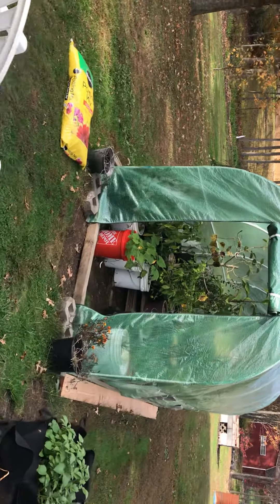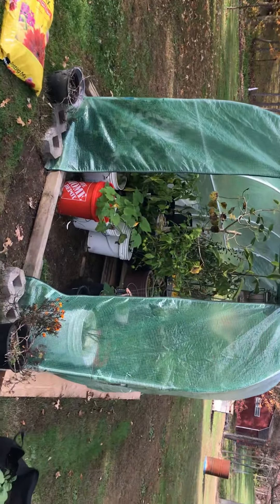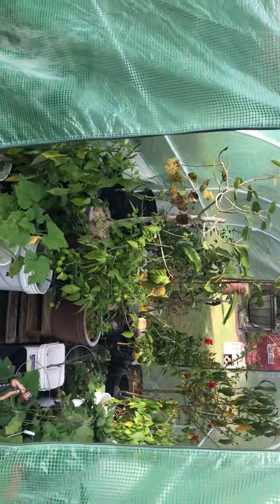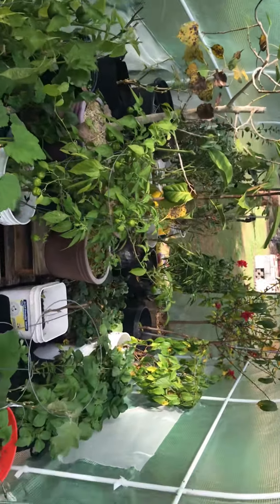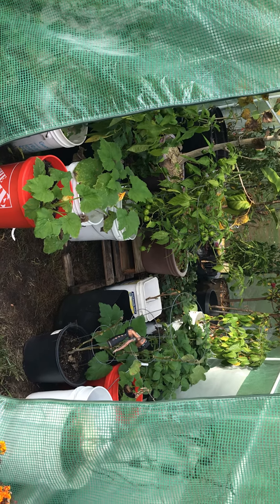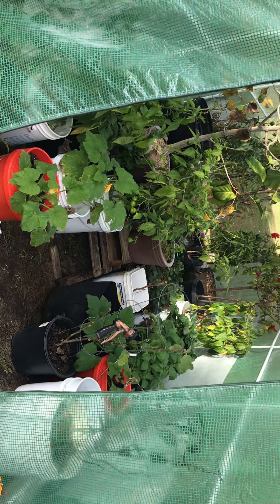Hi guys, it's Jeff from Jeff's Garden Tips in Containers. Just want to give you a little inside look at how the greenhouse is going so far — it's been really productive, even some of the overwintering stuff I put in. When I opened it up today, it hadn't gotten down into the 30s, so I had it shut. When I opened it up around 11 o'clock this morning, it had to be 90 to 100 degrees in there. That's how hot the thing gets, so I opened it up to let it breathe.